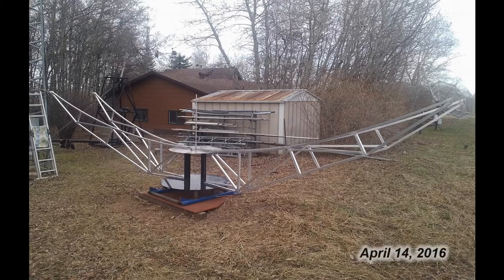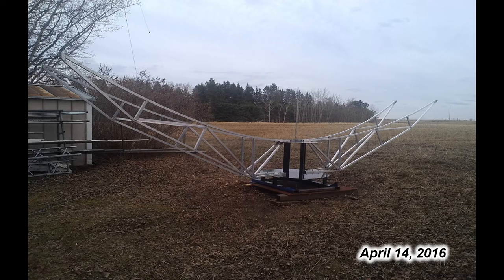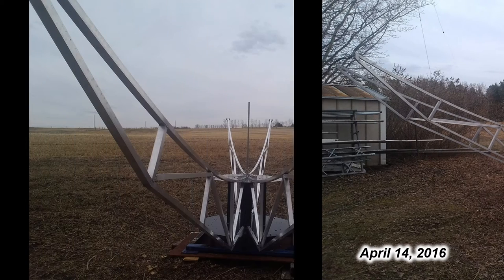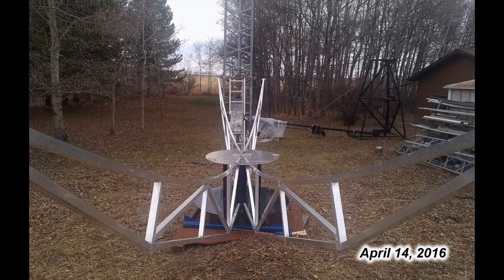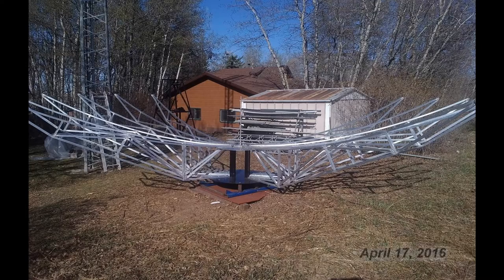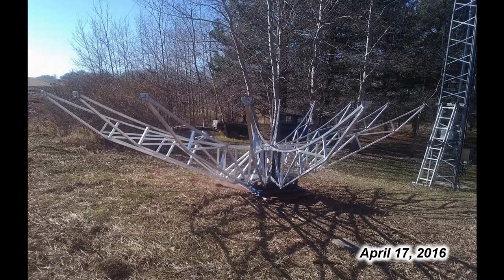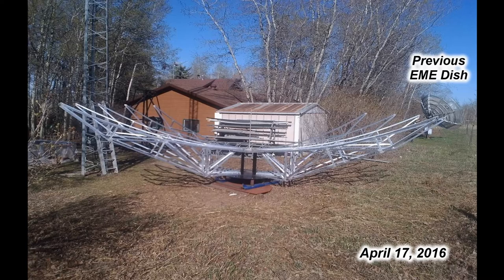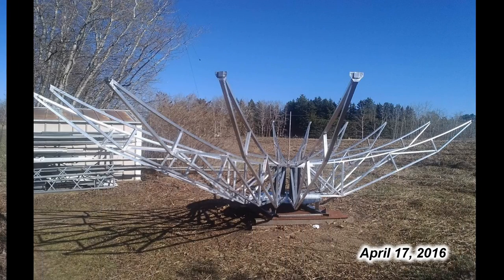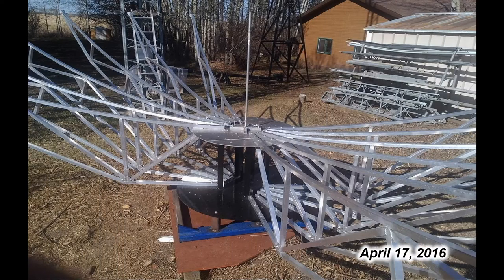The second set of ribs were hauled out and installed in the same manner. The string was placed across and adjusted with the turnbuckles for the depth using the vertical pipe and centered. At this point it's fairly easy to get to the center of the hub to bolt things in. Time marches on and more and more ribs are being installed. The pictures here show roughly about half of the total installed — the total being 24 ribs. As more ribs are installed, it starts to get tougher to get to the center of the hub.